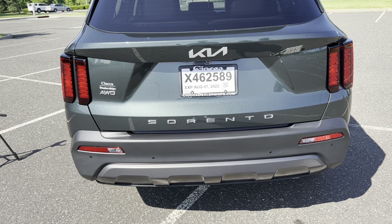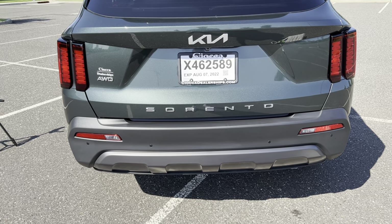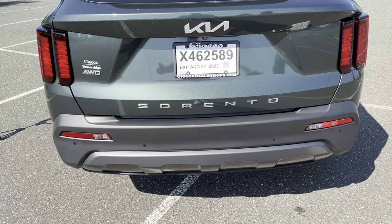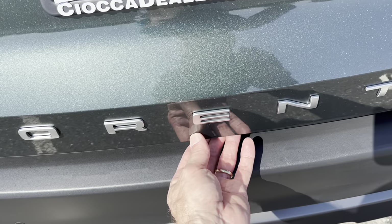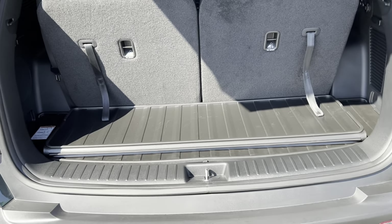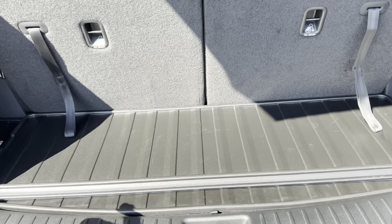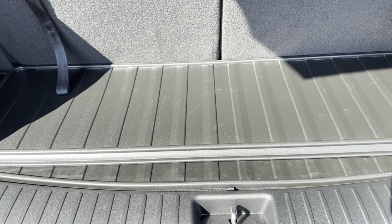Accessing the tailgate: since it's manual assist, there's no button on the key fob or dashboard to open it. You come up to the car, push the button underneath the 'E' in the Sorrento badge, it clicks open, and you lift up nice and easy. In the back there's a pretty good amount of space with the third row up, and this car comes with the all-weather cargo liner.